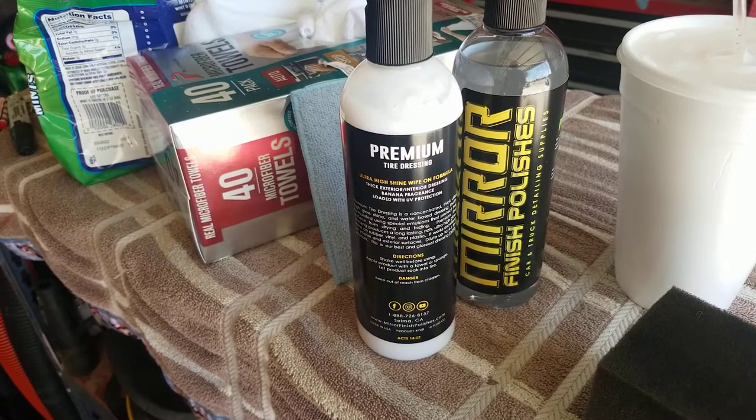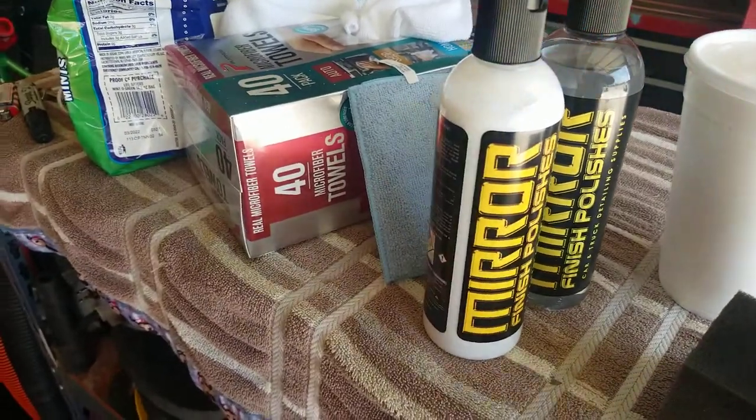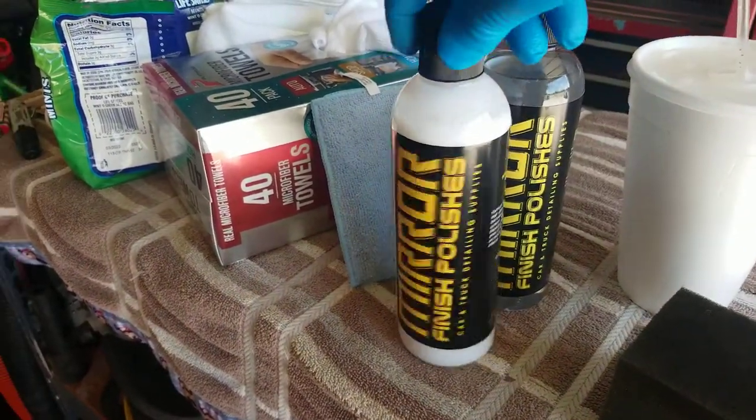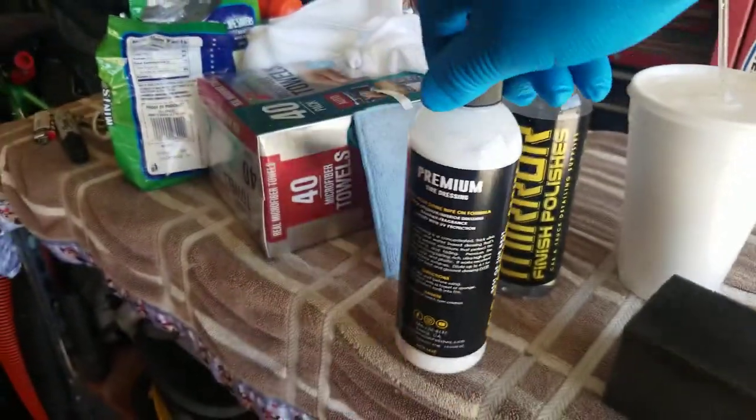Welcome back to Detail It. Today we're going to be looking at Mirror Finish Polishes Premium Tire Dressing. We're going to check that out.